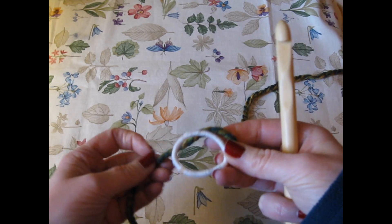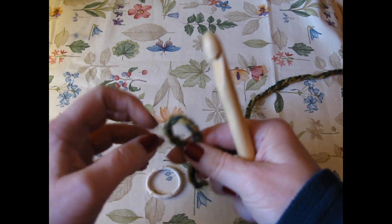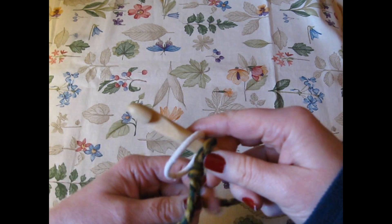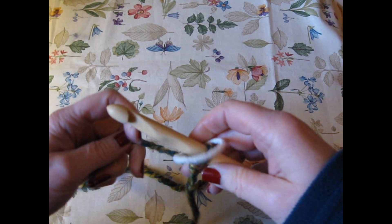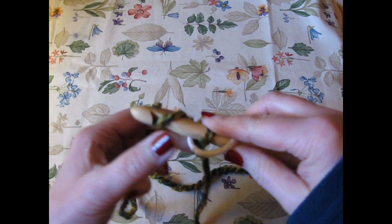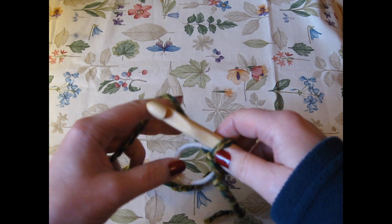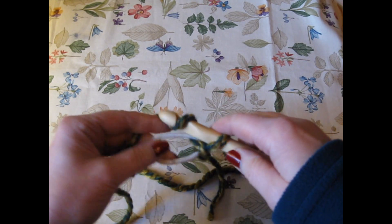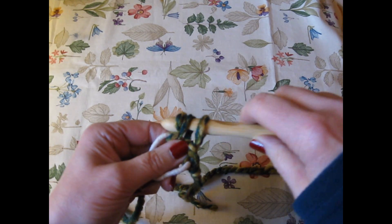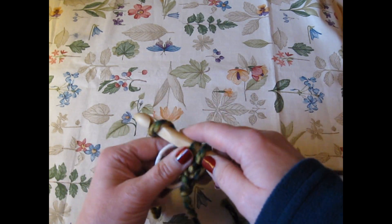I'm making this for my niece so I went with the child size elastic. Use what you have available to you and all you're going to do is loop on right to the elastic and single crochet around it. It's that easy. All I did — you can see right here — is loop on to it, make my single crochet, and this is where I've got to remember to really not pull too tightly. Nice and easy. Keep the stitches loose because you're going to be adding into it.